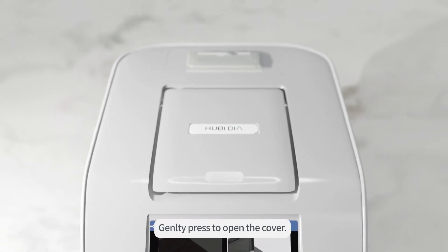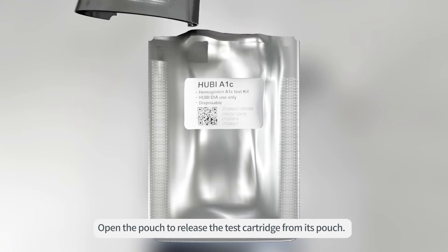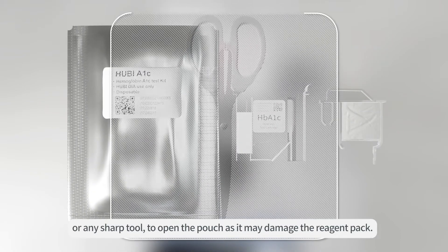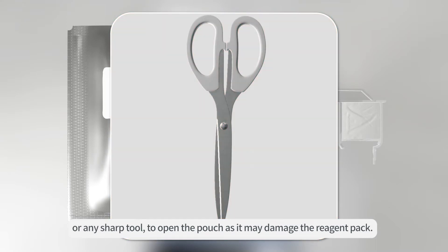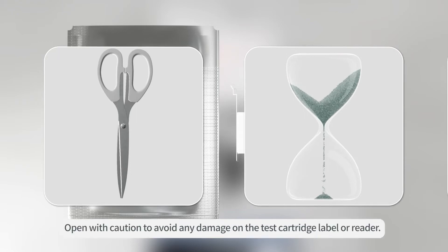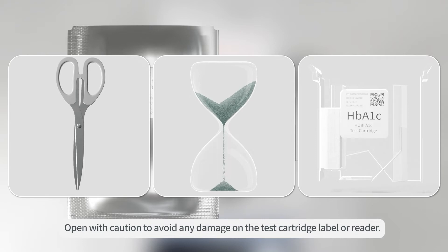Gently press to open the cover. Open the pouch to release the test cartridge from its pouch. Do not use a knife or any sharp tool to open the pouch as it may damage the reagent pack. Use immediately after opening. Open with caution to avoid any damage on the test cartridge label or reader.